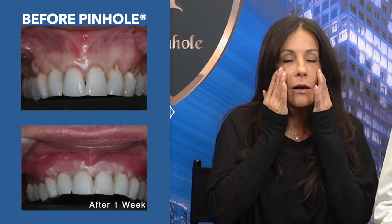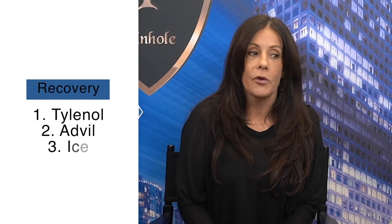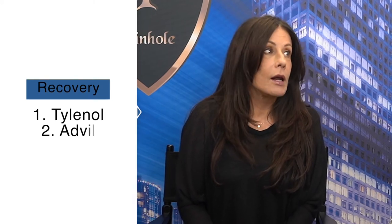It's one week today and I am amazed. I do have a little bit of swelling up here, but it's incredible how quickly I've healed. Afterwards was just Tylenol and Advil and ice, and I really didn't need very much of that.